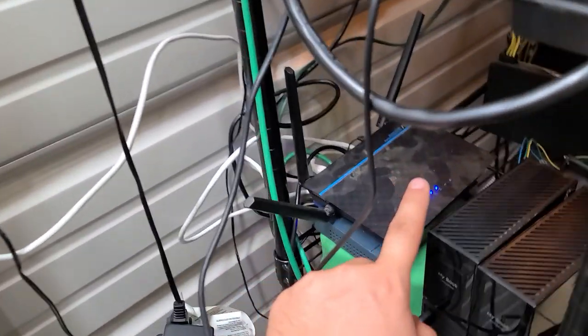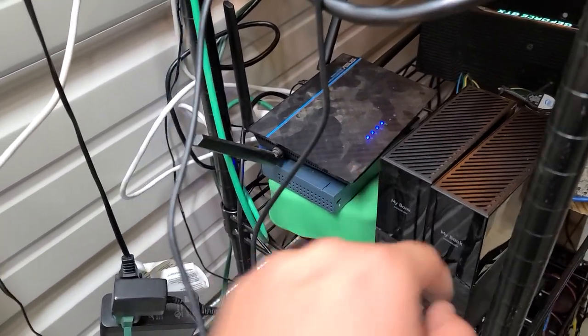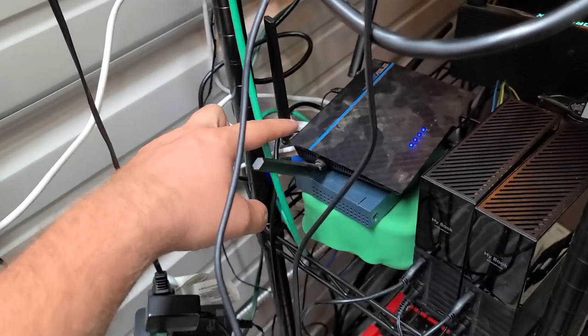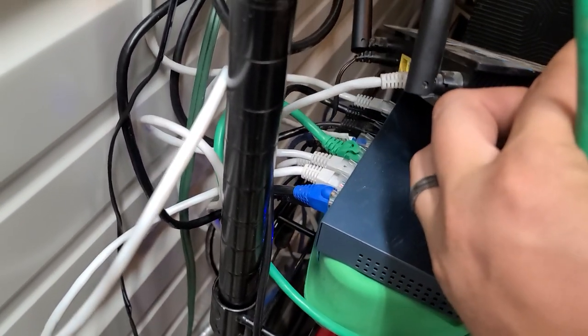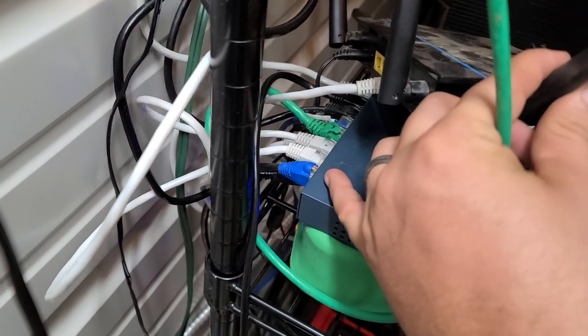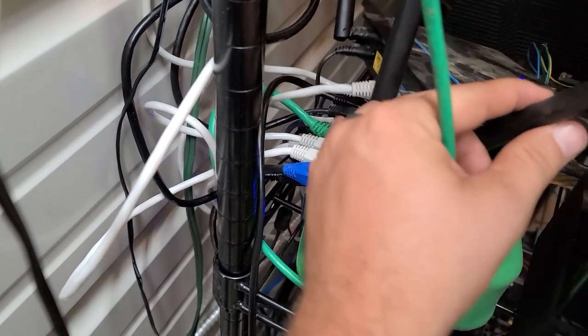I actually have a couple of these and some smaller ones too. Here is the router — that's a Wi-Fi router with Internet going into it, and then it's got a plug going down to this switch right here. Sorry about the mess. I have Internet going into that switch and then all these plugs are running out to different rigs.